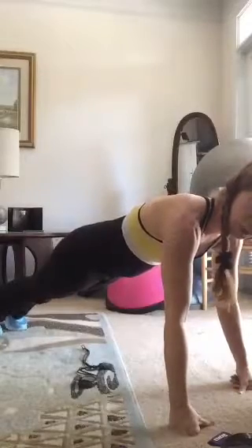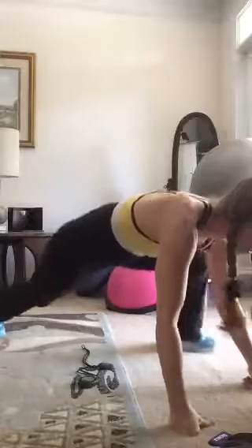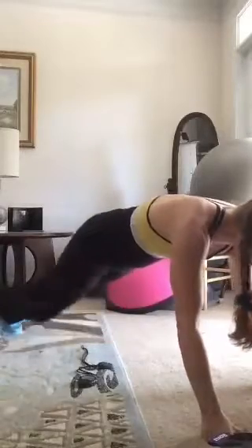Now roll over — we're going to do a plank spider. I'm in the full extended plank position on my toes. Look how I'm pulling my knee into the same elbow. If you're on your knees you can still do this — you're still working those obliques, the sides of the abdominals. Keep breathing.